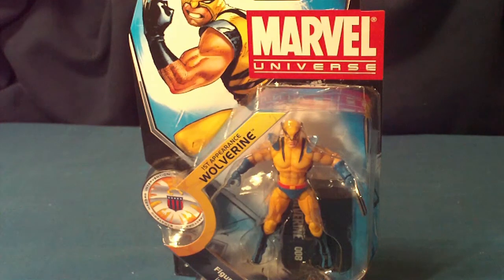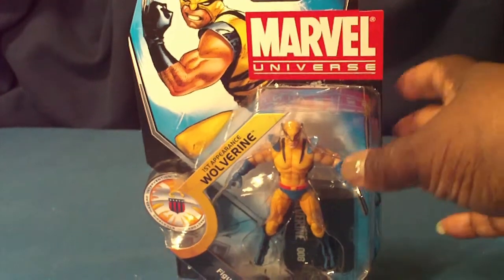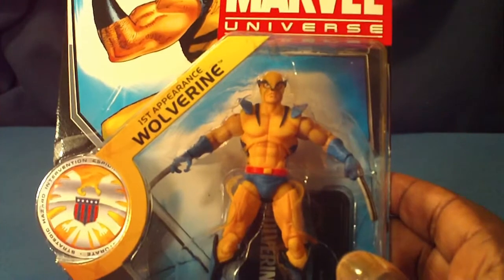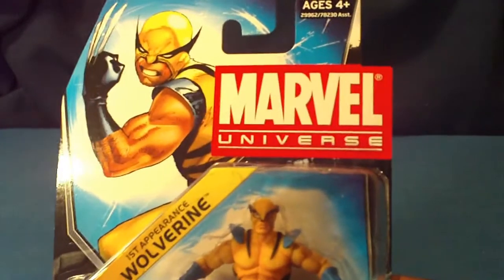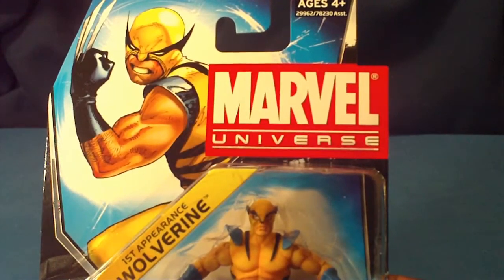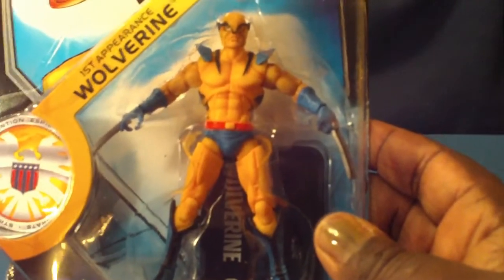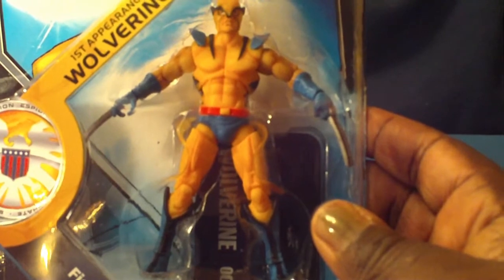The first figure I'm going to show you is the first appearance of Wolverine, and here it is right here. This wave is the most anticipated wave I have ever seen. So many collectors are excited about this wave including myself. This wave is awesome.